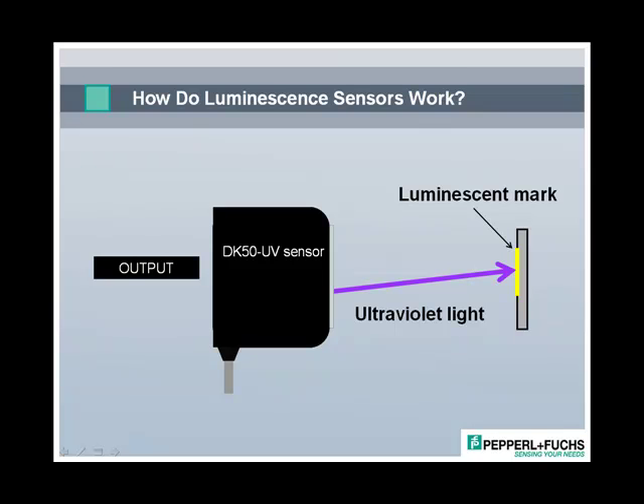Luminescent sensors emit ultraviolet or UV light, which isn't visible to the human eye. When the UV light reaches the luminophores, the process of luminescence occurs. The luminophores are stimulated by that UV light so that they radiate visible light at a very specific wavelength. This visible light, which is blue in color, then reaches the sensor's receiver. When the signal strength of that visible light reaches a specific threshold, the output of the sensor changes state.